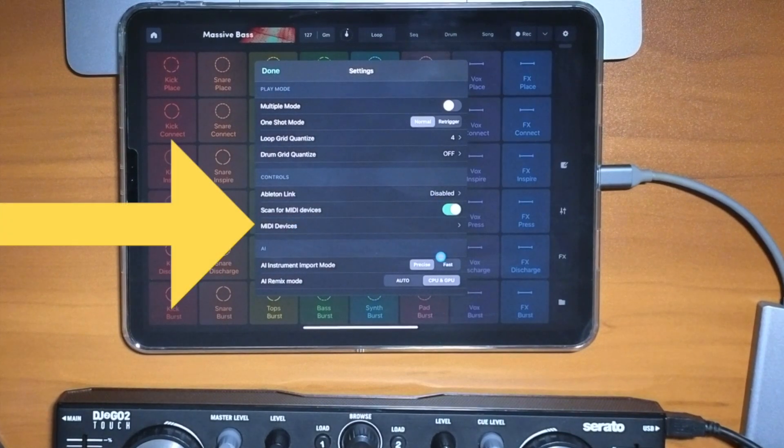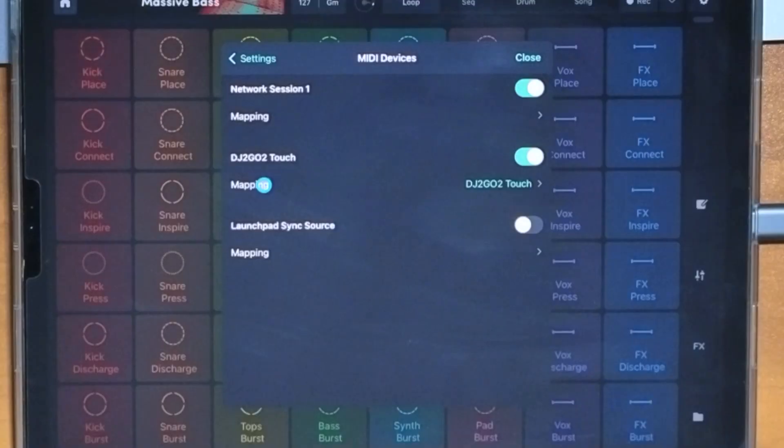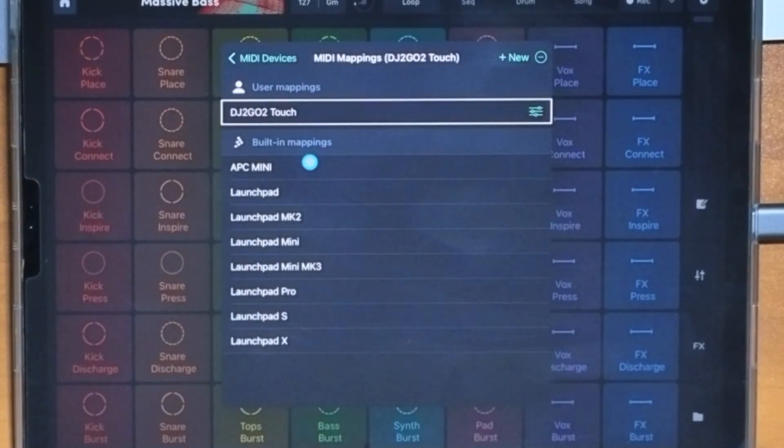We're going to go to the top right and press Settings. Under MIDI Devices, if you don't have 'Scan for MIDI Device' on, you should turn it on so it'll find your controller. Press MIDI Device and now it shows the Numark DJ2Go Touch, and then it says Mapping — that's what we're going to go to.